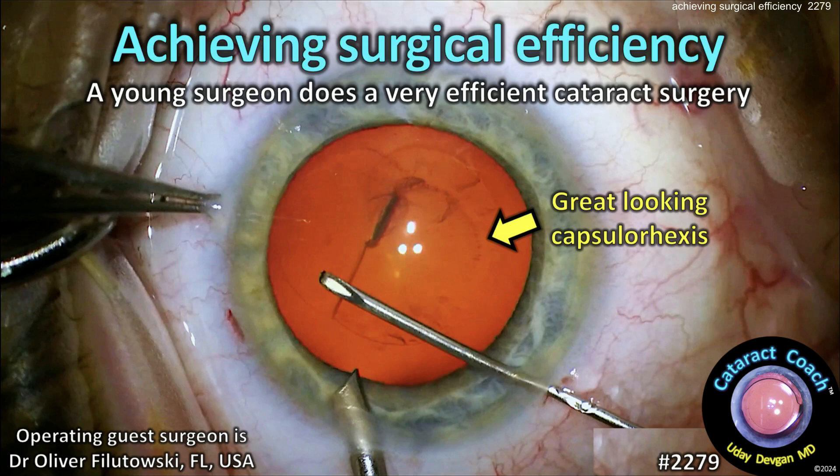CataractCoach.com — achieving surgical efficiency. A young surgeon here does a very efficient cataract surgery. Let's watch.